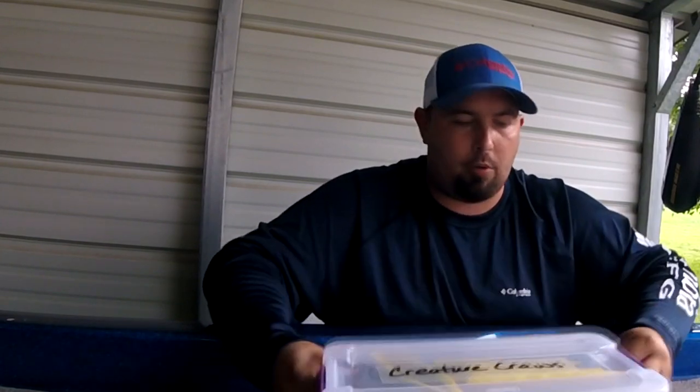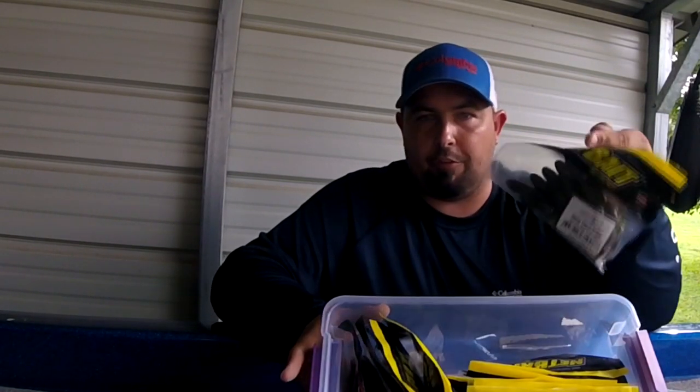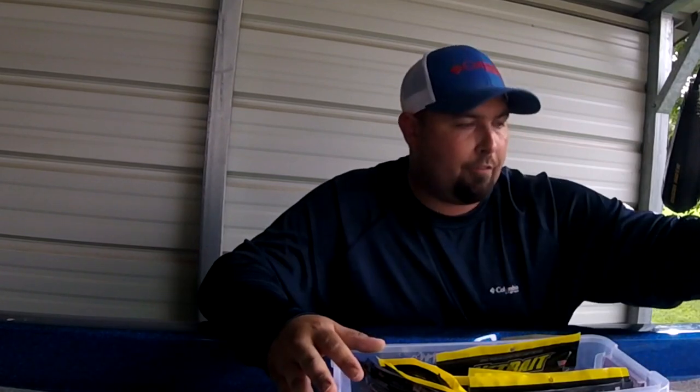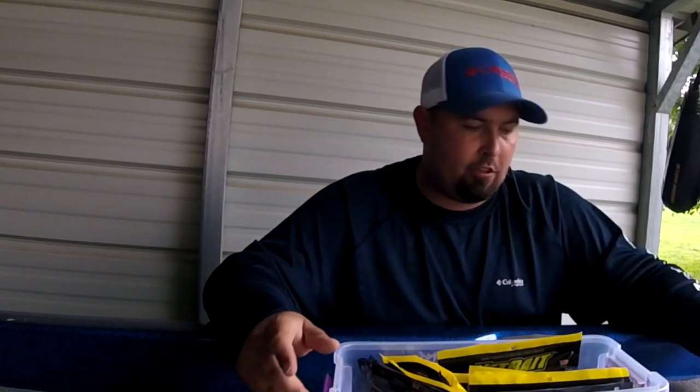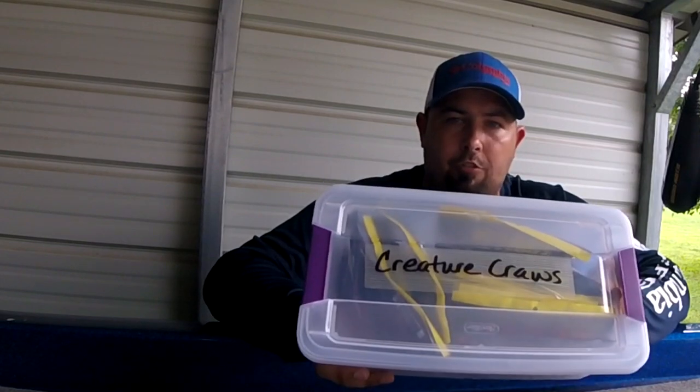For storing them on your boat, what I've found is what I believe is the best solution: go to your kitchen and get some food storage containers — shoe box size. They're like two bucks at Walmart, snap-on lids. You keep all your soft plastics in the original bags and you can cram these things in there as much as you want depending on the size box you need. I like to take a piece of tape and a magic marker and label the top — this box here I know has all my creatures and crawls in it, and I have another box for all my worms and trick worms.